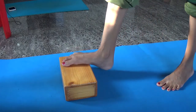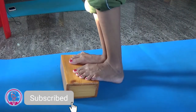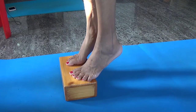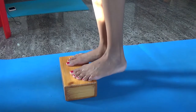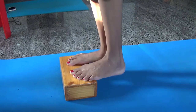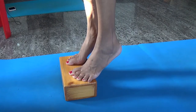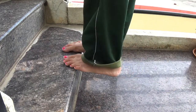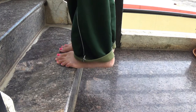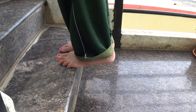Calf Raise. Place the ball of your foot on the bricks. Raise your heels slowly. Pause for one second. Lower your heels back. Repeat for several times. If you don't have yoga bricks, you can try to practice on the stairs like this. Slowly relax.